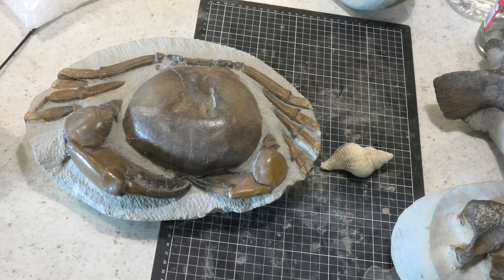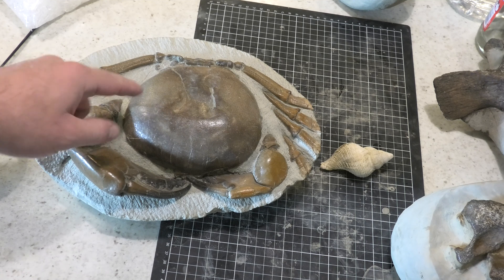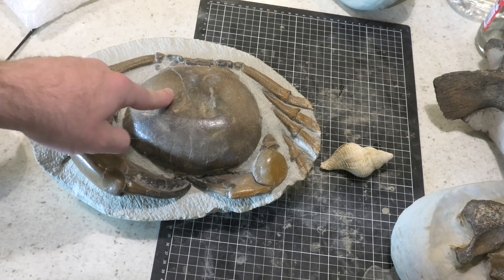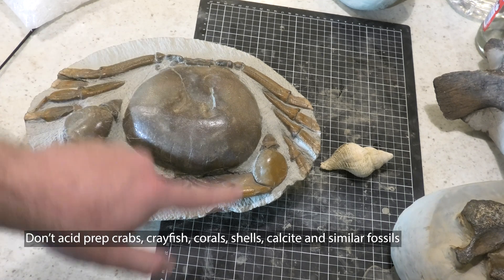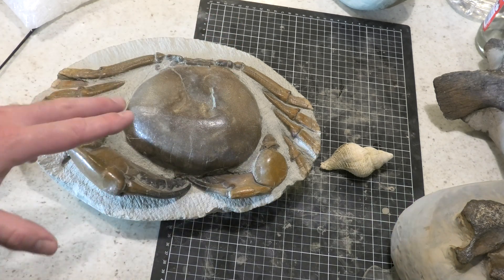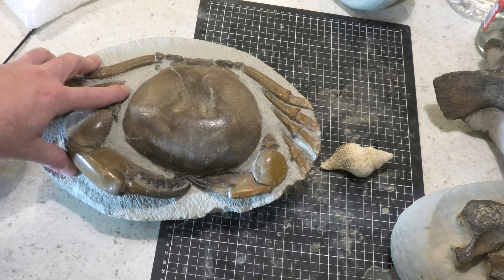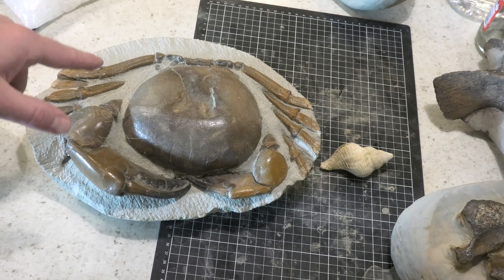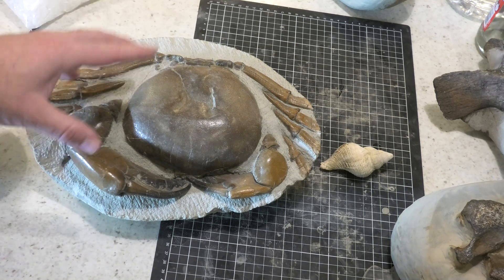Acid prepping is just one way to prepare fossils — the other methods I use are the air scribe and also air abrasion, micro air abrasion. Things I don't acid prep are crabs, crayfish, corals, and shells. The reason for that is they've been fossilized into calcium carbonate, which is the same as the rock. So as the rock dissolves, the fossil also dissolves, which is not what you want. In my location, and most other locations I've heard of, you don't acid prep crabs, crayfish, corals, and shells — you want to acid prep bones.